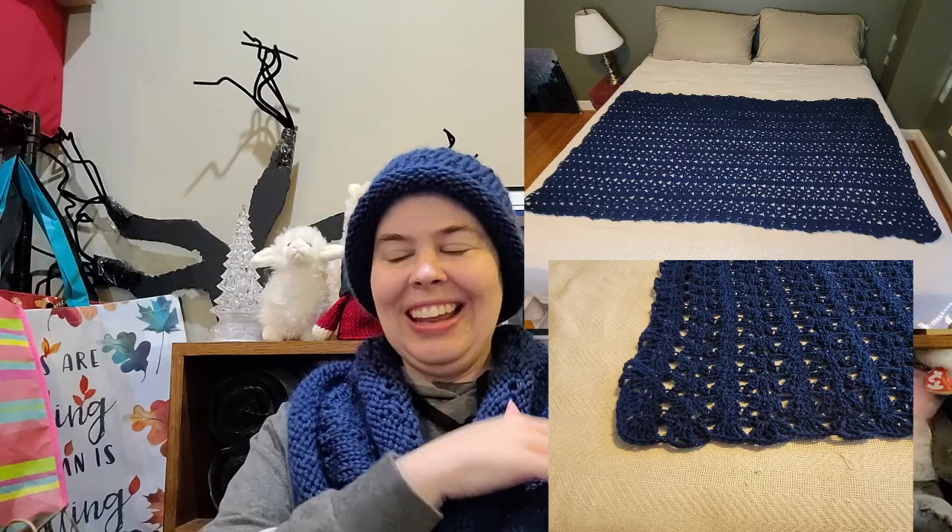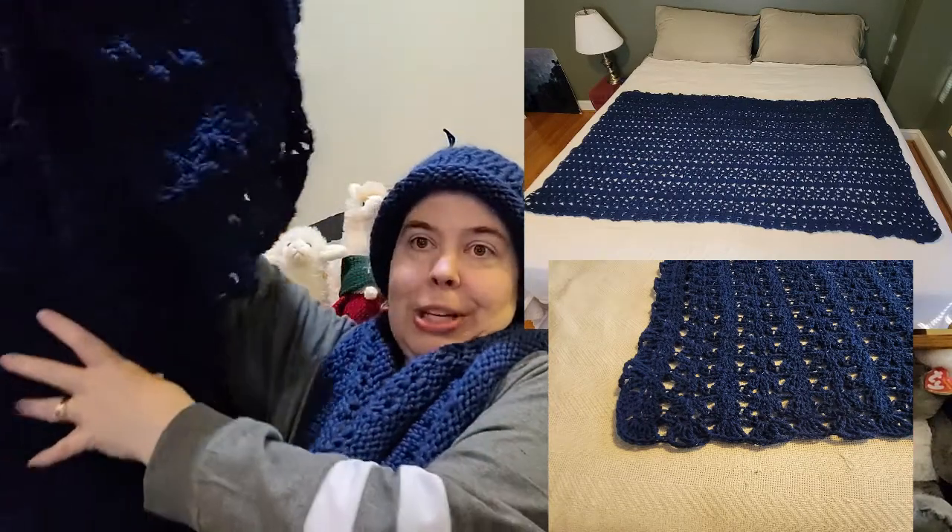The last blanket I finished is the one I showed you before — it is the Crochet One Skein Throw. I ended up getting a second skein. I could have been fine with one skein — it was a fine size — but I wanted it to fit on a bed and not just be pretty much a square. I'm going to insert a picture so you know what it's supposed to look like, and then I will show you it finished up close.